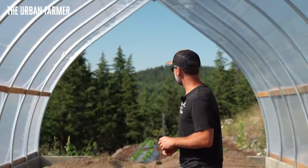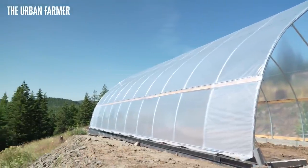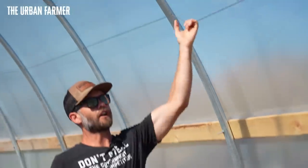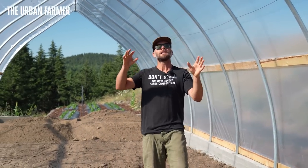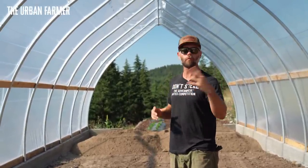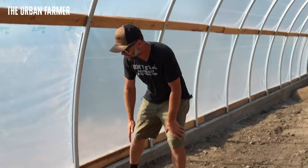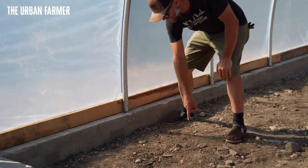There are going to be four beds in here, 36 feet long, in this 40-foot tunnel. We've got channel lock on the hip boards and toe kick boards. There are aircraft cable wires plumbed to fit over every bed, six inches from the end, so I can trellis anything in this greenhouse. I'll probably put tomatoes in here next year. That way I can rotate different warm-weather crops between my tunnels. Other than that, it's a single-layer poly.